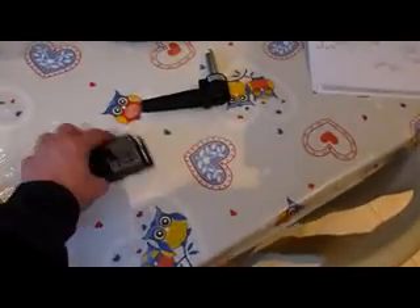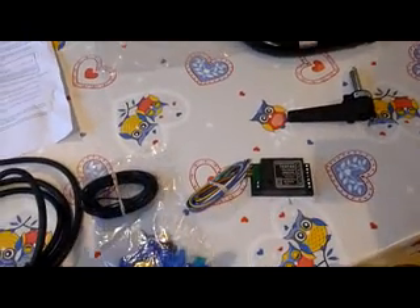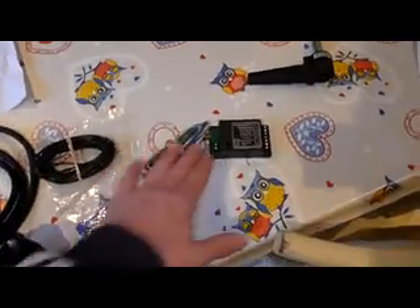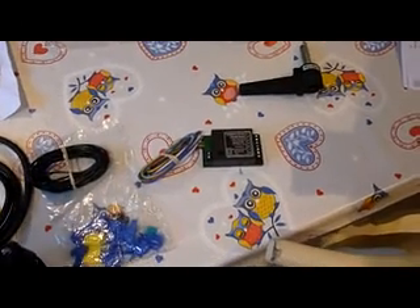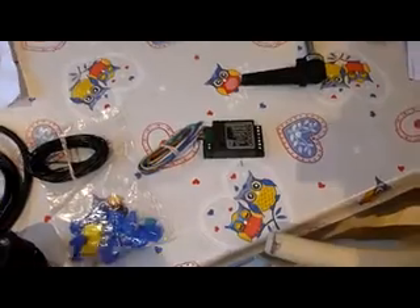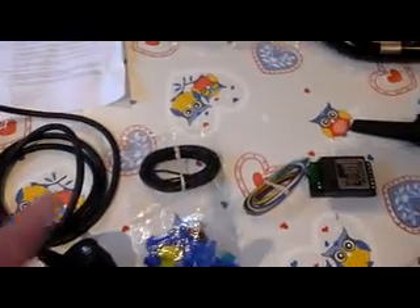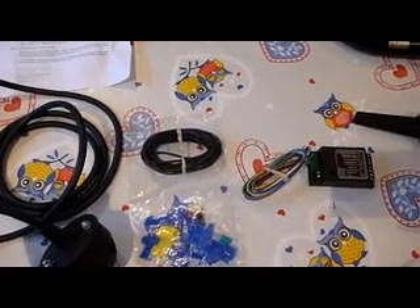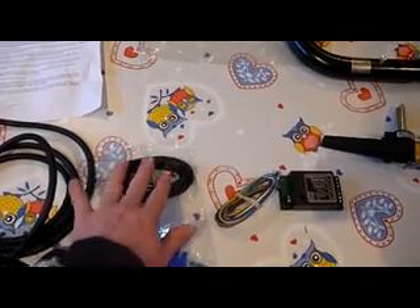Now my van is quite new — a 2013 — so I also needed a bypass relay, which thankfully came in this kit. If you are fitting this to a fairly modern car, you will have to get the bypass relay. It stops the bulb warning lights from coming on, which makes it a lot better. Then there's a length of cable because you have to give it a 12 volt supply. That's probably going to be the hardest part of the install — getting the 12 volt from the fuse box at the front of the van all the way to the back.